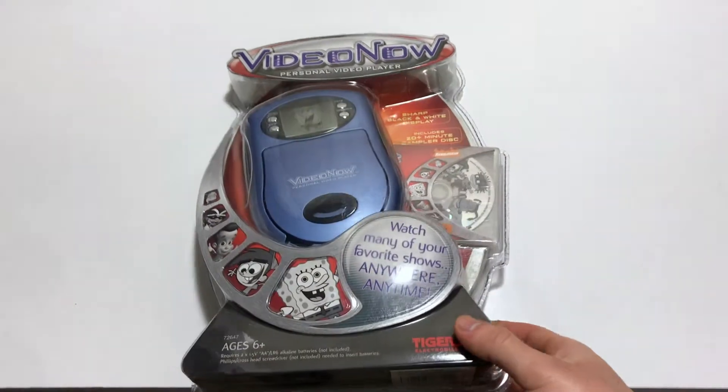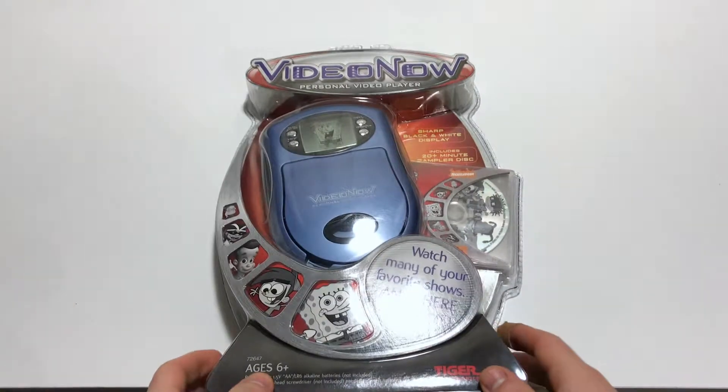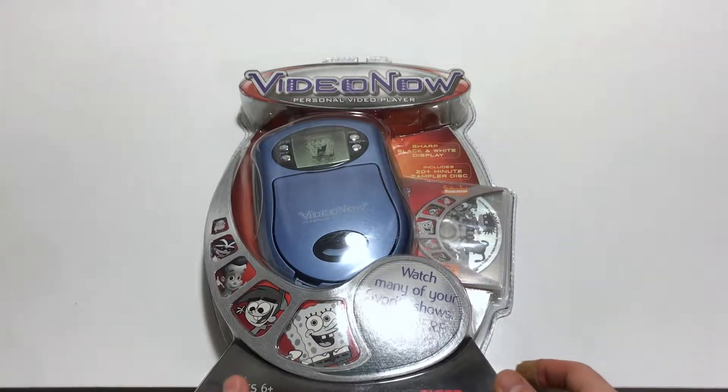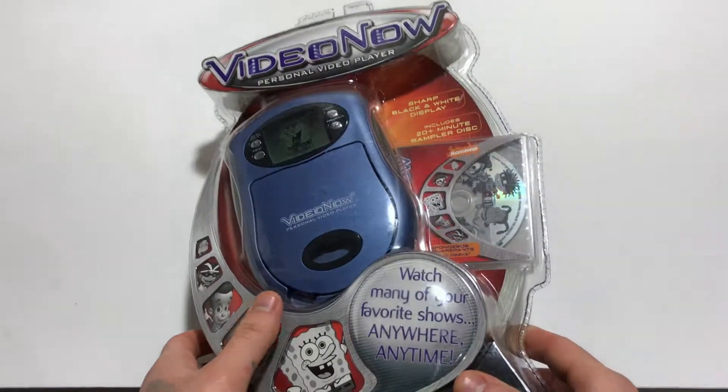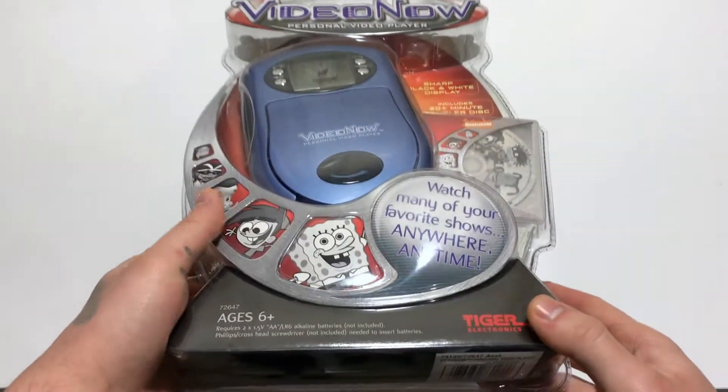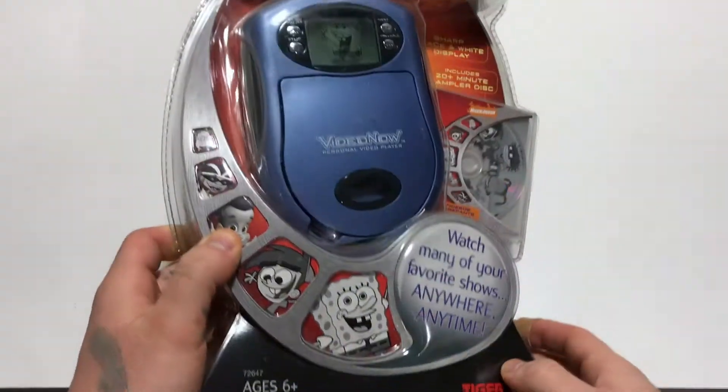So let's get into it. It's a pretty cool item from 2003 — it's called Video Now. What this is, is a portable video player released back in 2003 by Hasbro. These things were pretty neat.